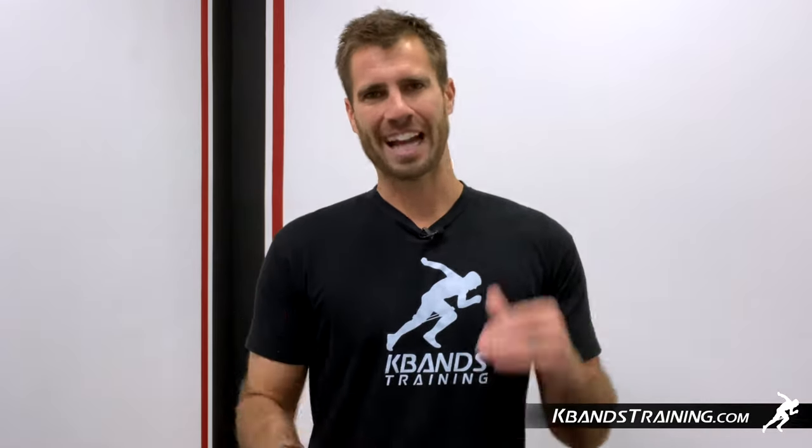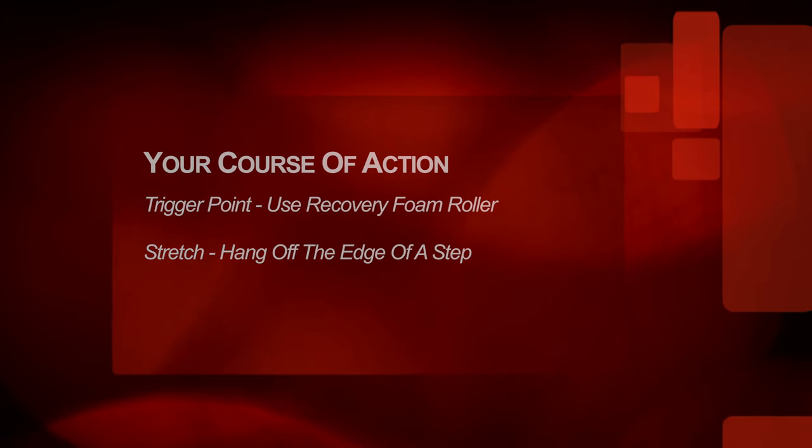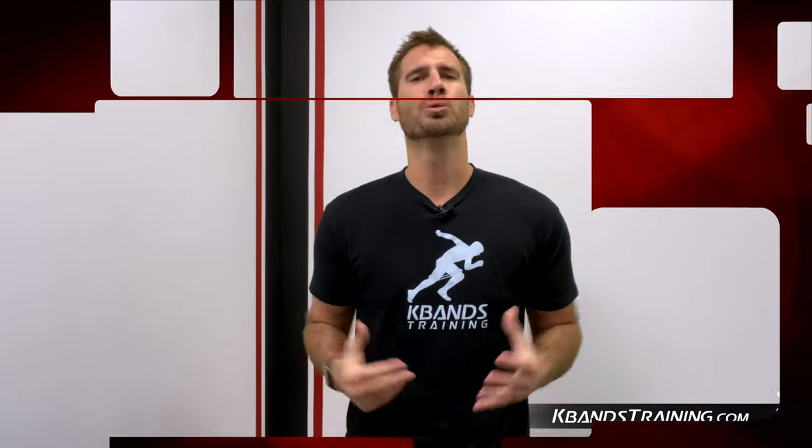Let's break down the course of action. First, you're going to evaluate the calf and make sure that it's not tight in any one particular area. If you find a trigger point, you're going to grab a massage foam roller and work the area two times a day for three to four days. After we've got it nice and warmed up, you're going to go hang off the edge of a step, stretching your calf muscles to elongate the muscle.